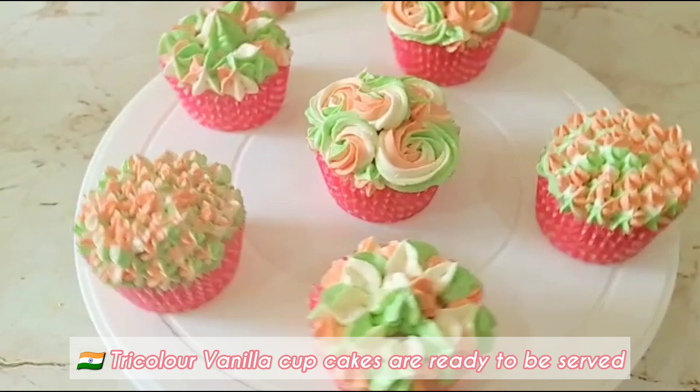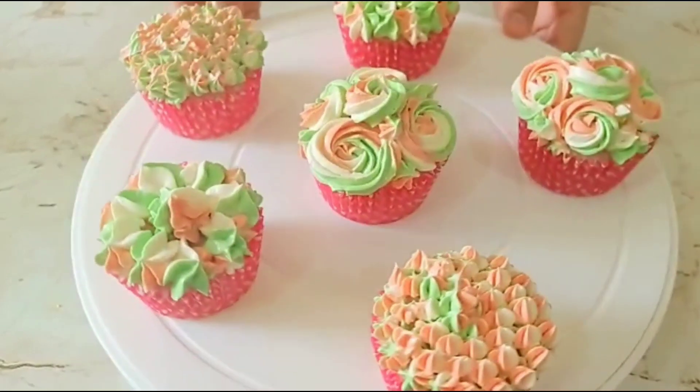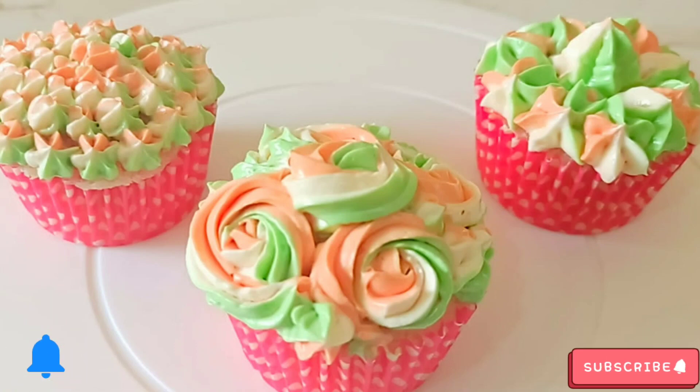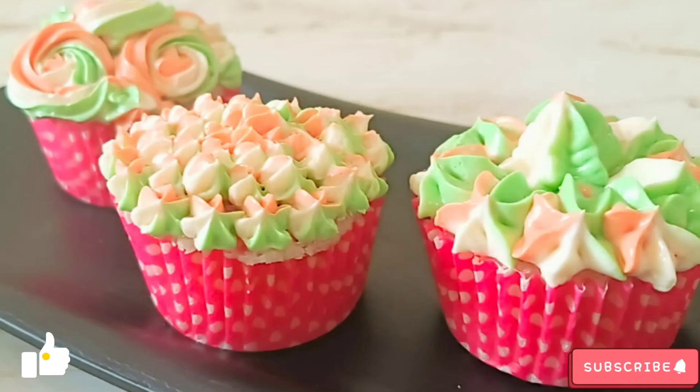If you liked the recipe, give this video a big thumbs up, subscribe to my channel, ring the bell notification, and share it with your friends and family. Bye!